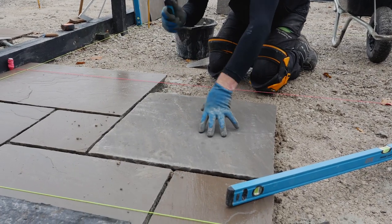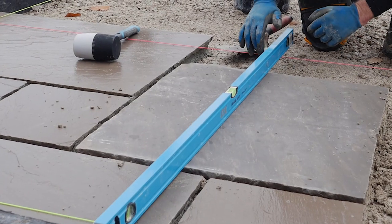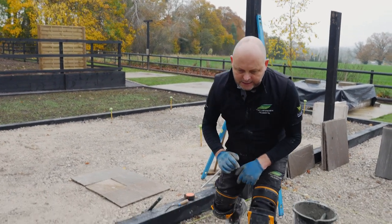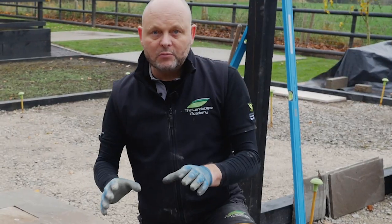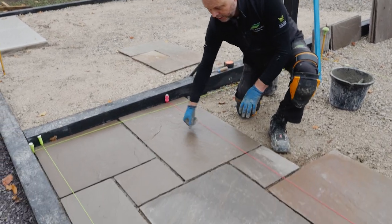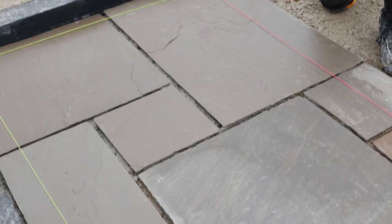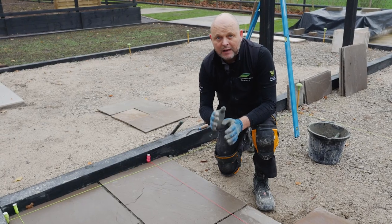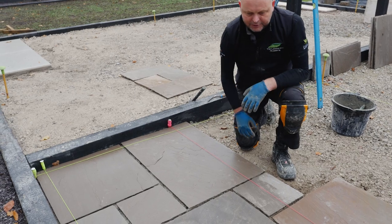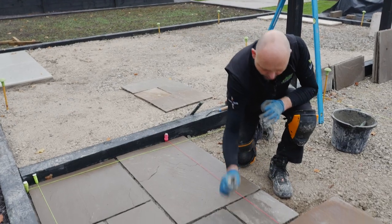We're using a white rubber mallet to prevent damaging or marking the paving. We've got a few slabs laid now. One of the things to consider when laying this product is that it comes in various sizes, as it's quarry-sourced and hand-cut. We need to look at consistency in joints — very difficult, it will vary slightly. We're looking at somewhere between 10 and 15mm max on your joints. Make sure you get a full bed so you don't get large recesses down the side of the paving.